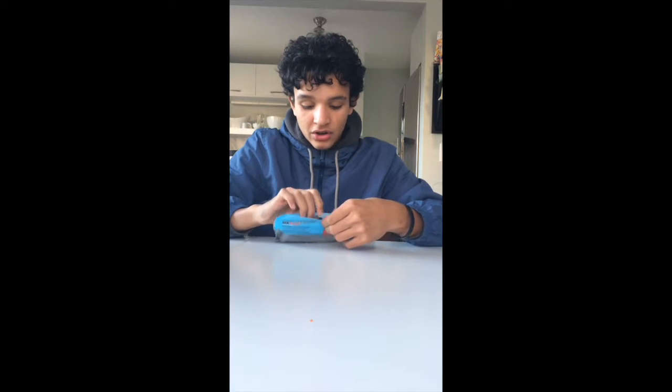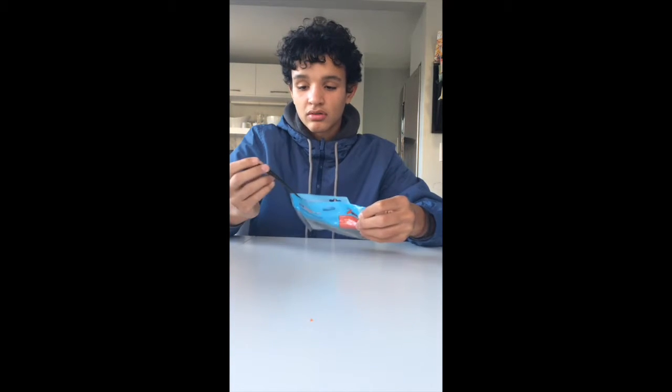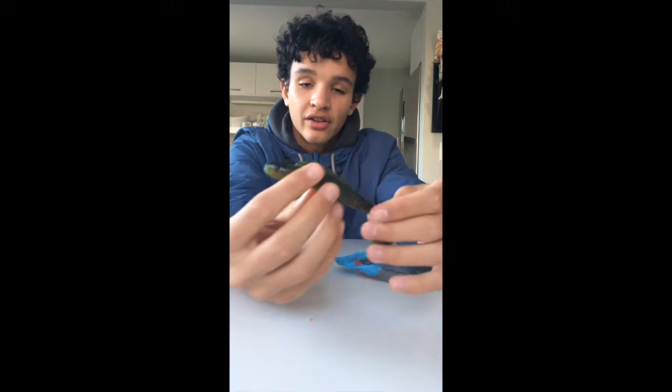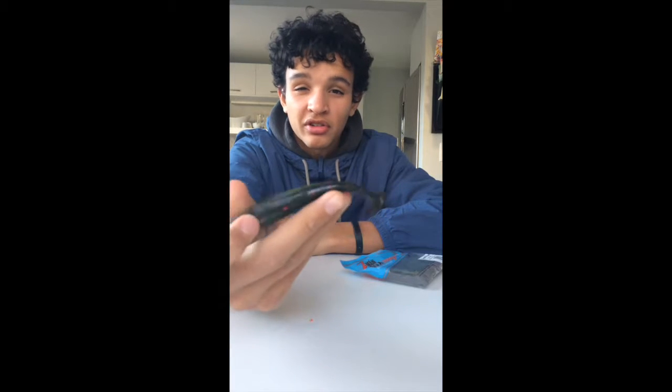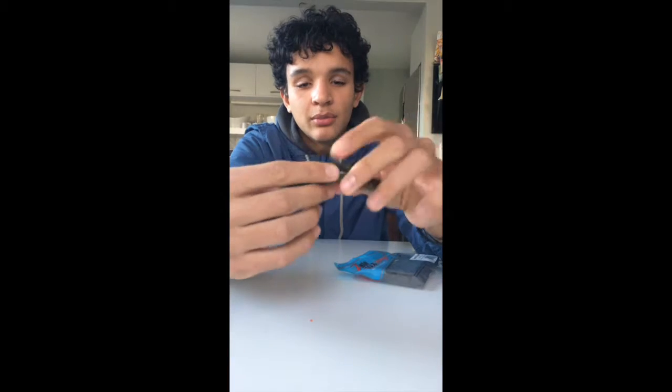These are bigger than I expected. I got some Grass Kickers in California Craw color — let me pull one out. These are pretty big, but I don't doubt that a smallmouth won't eat this. It looks kind of like a Gobi, and smallmouth love those. I don't know exactly if we have any in Oregon, but it's that Elaztech material. I'm trying to save money and get more out of a bait, so I decided to try these. I'm really curious about the action because they're kind of flimsy, but they look like a great bait. I like the color.